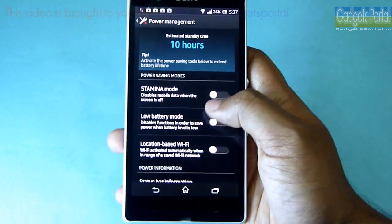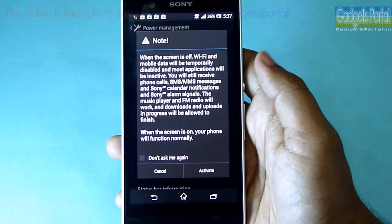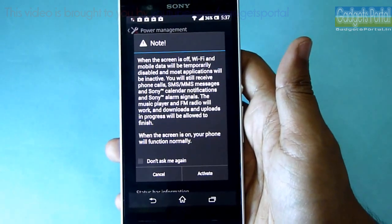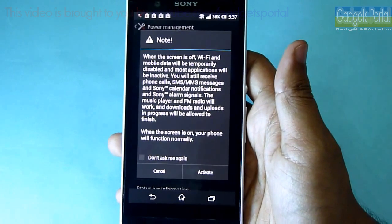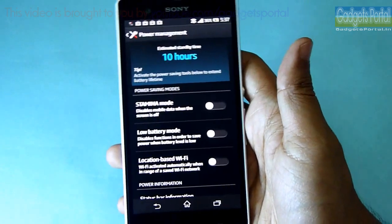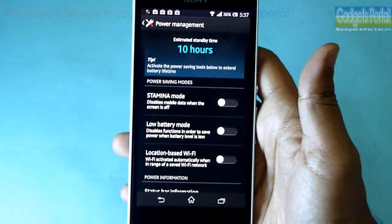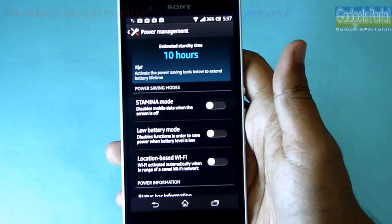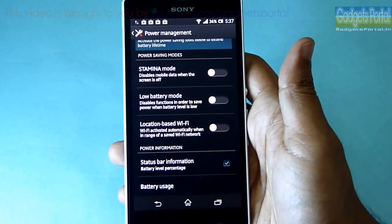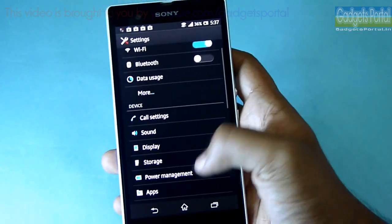Under the power management, you are getting this Stamina Mode which disables Wi-Fi, mobile data, and background applications as soon as the display goes off. This is very handy — you will get around four hours of extra battery backup. There is also a Low Battery Mode which does the same thing when the battery becomes very low. These things are very handy and you should check them out.